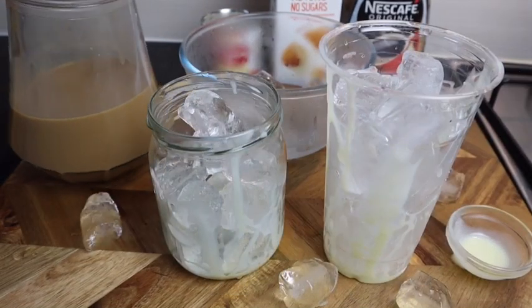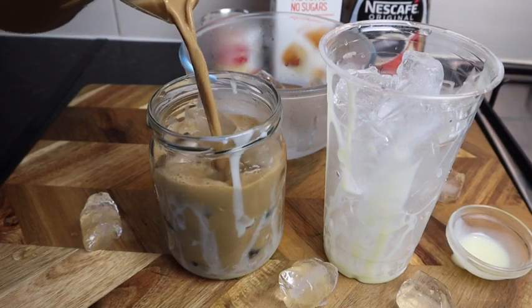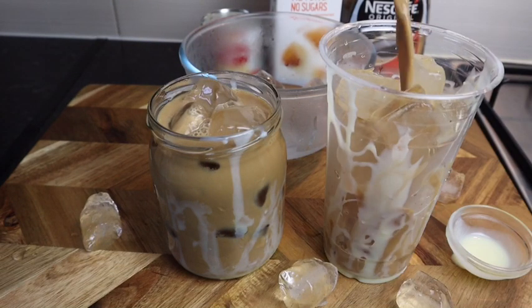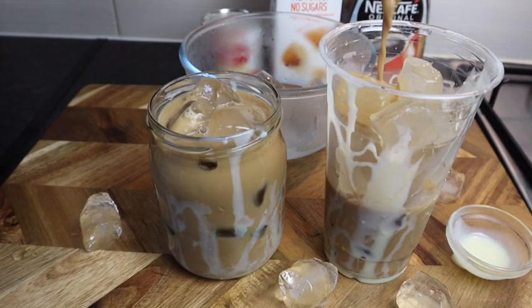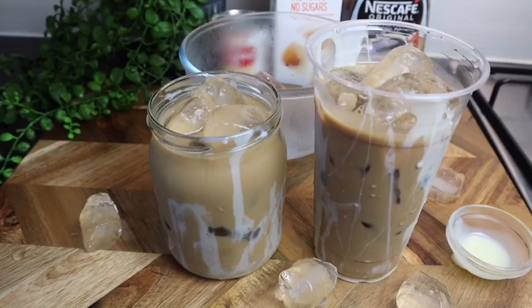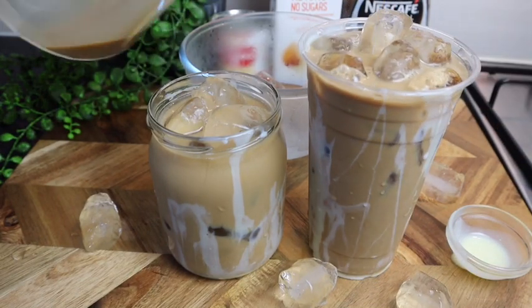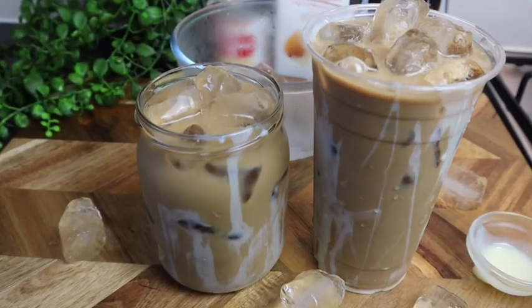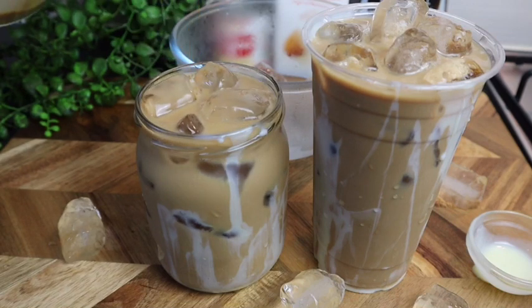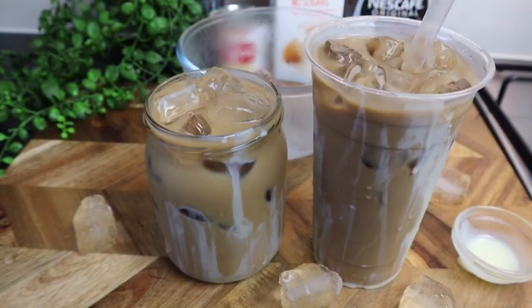Now I'm gonna pour it all in. Look at that, it looks so good — oh my goodness, this looks amazing guys! Now I'm gonna give it a stir.